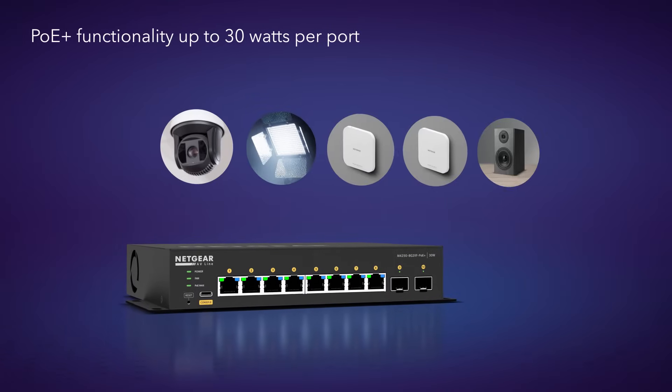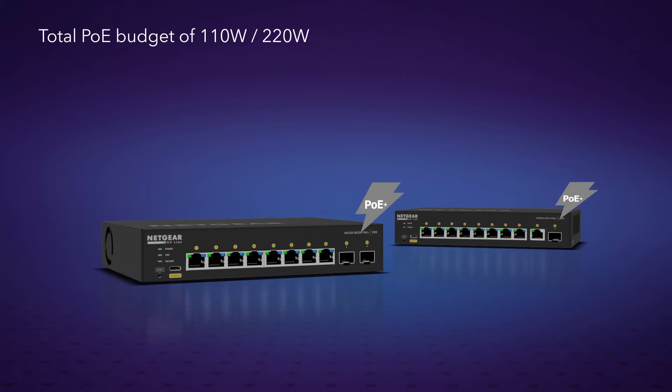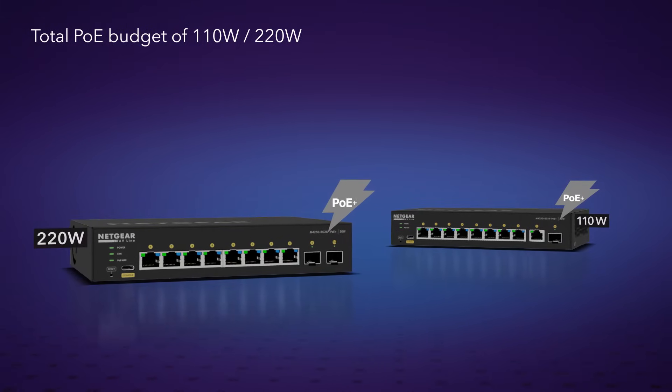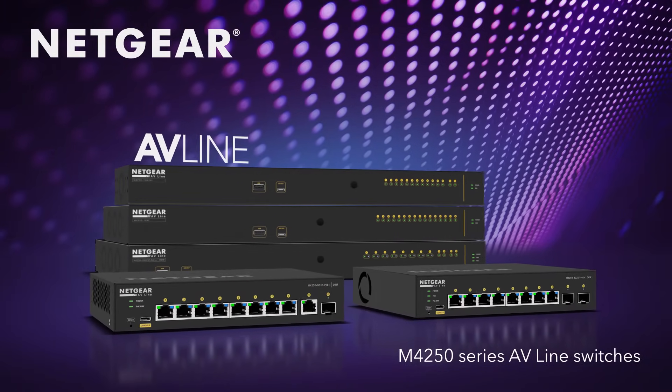PoE Plus functionality allows power over Ethernet connection to a range of devices for data and power over a single cable, for up to 30 watts per port and a budget of either 110 or 220 watts. The powerful M4250 AV line of 1GB AV over IP compact desktop switches.